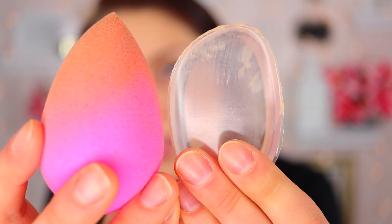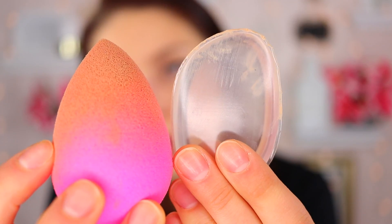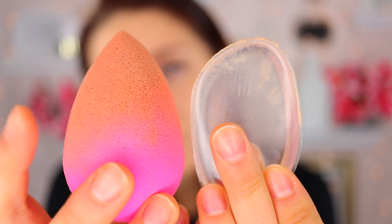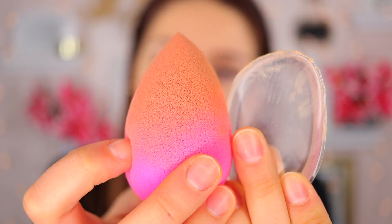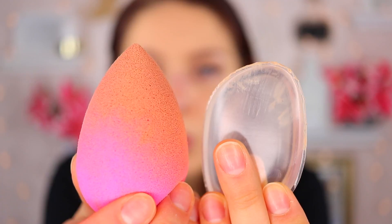Now on the other hand, look at how much more product the Beauty Blender is absorbing — all that orange stuff is my foundation that it has absorbed. The little amount of foundation on the silicone applicator is pretty much nothing compared to what the sponge is absorbing. You do fill the Beauty Blender with water and that prevents some absorption, but clearly there is product on the sponge. It does absorb more, but it actually applies your foundation really nicely whereas the silicone just smears it.